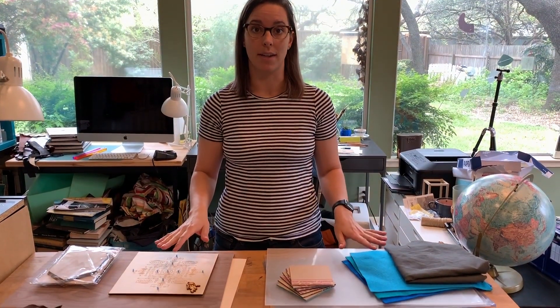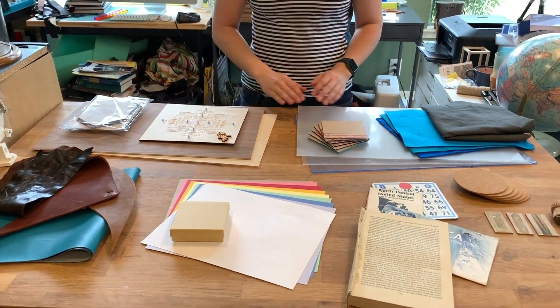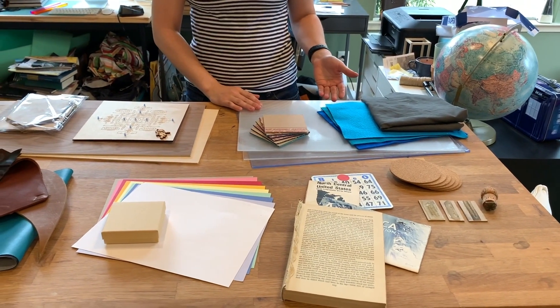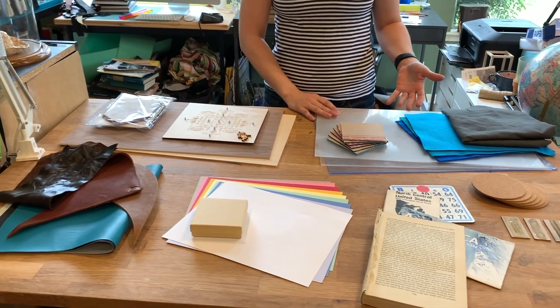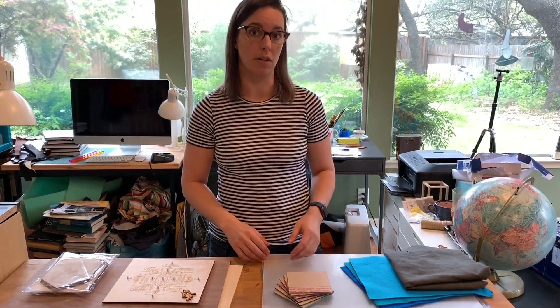Hi everyone, it's Katherine. Today I'm going to be talking about materials for laser cutting. These materials will work with most laser cutters. I'm specifically working with a Dremel laser cutter so I'm going to focus on that, but this is pretty tried-and-true for all laser cutters no matter what you're going to be working with.